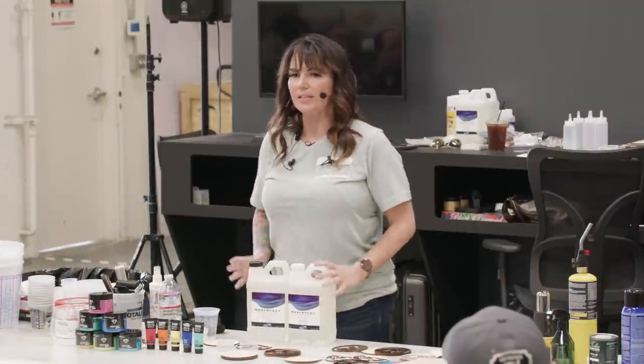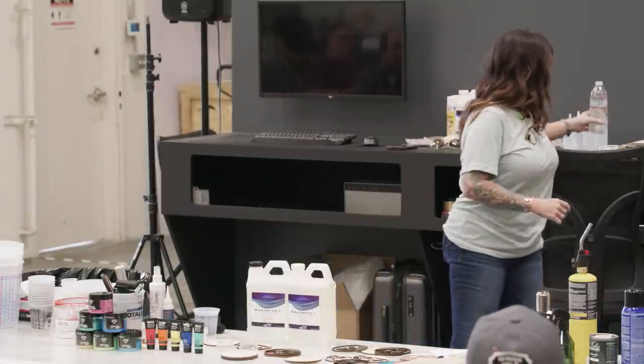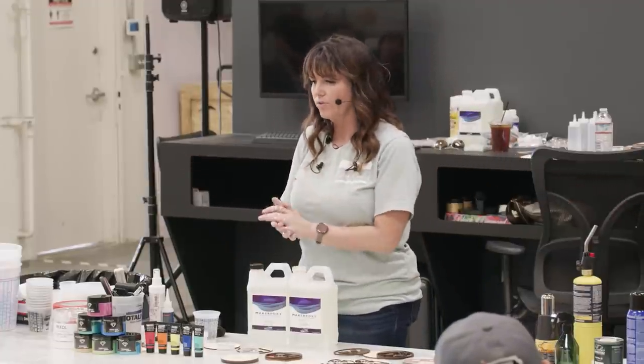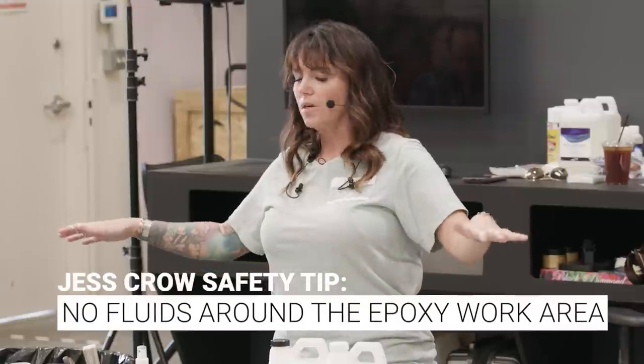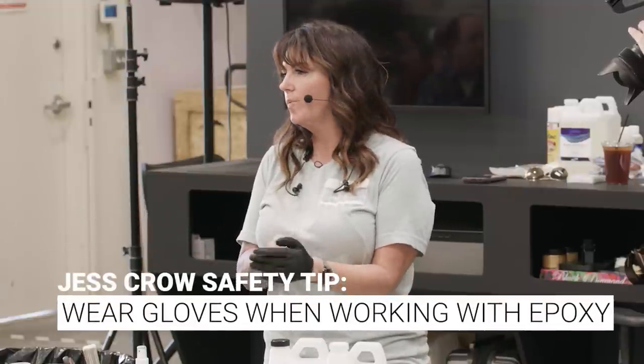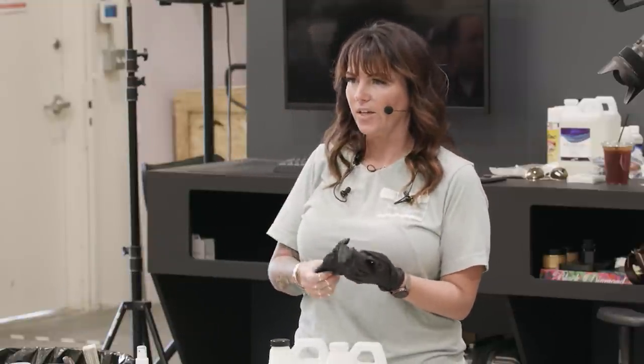We're going to start with the easiest, and I'll give you some safety tips along the way. First thing first — when you're working with epoxy: no fluids anywhere near where you're working. One drop of water can ruin up to 10 gallons of epoxy, and that is a very expensive failure. From this moment on, everything on this table is sticky and nobody is allowed to touch it unless they have gloves on.